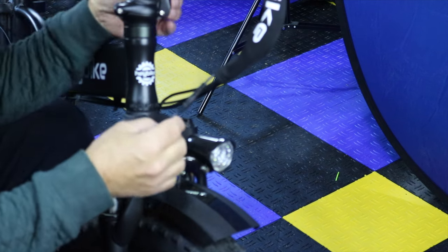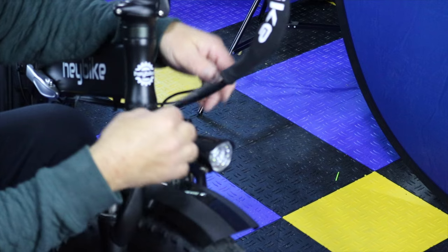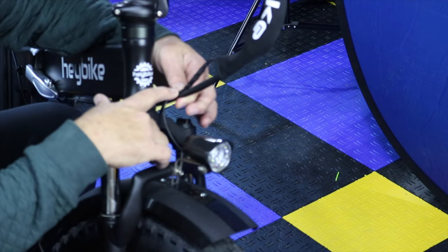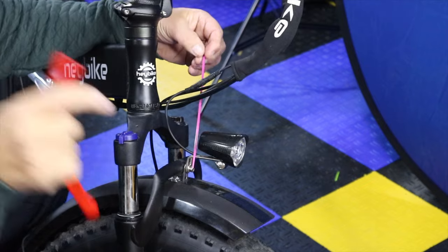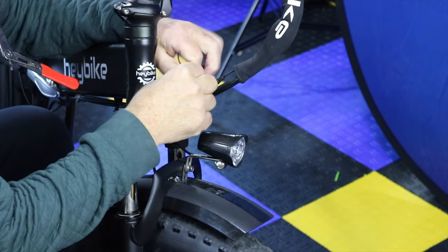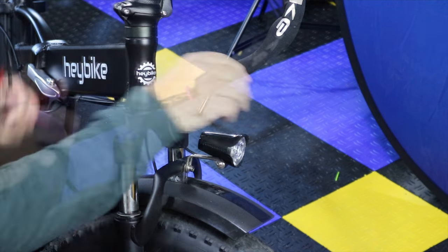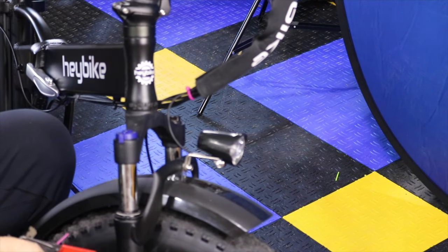I know what caused it — probably turning the wheel or something snagged it over there. So what I want to do is get a zip tie and tie it right here, just so that doesn't happen again. The first time I had a black one; this time it's got to be purple — I have no more black. So there we go. Just clip it off.